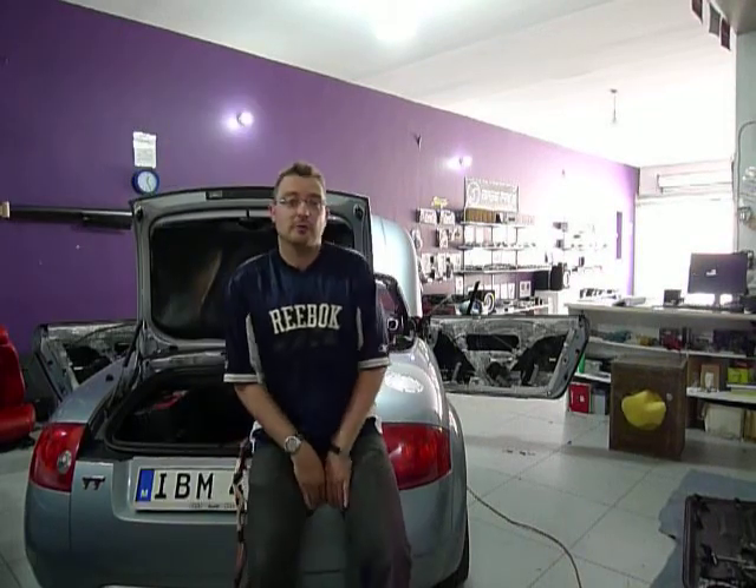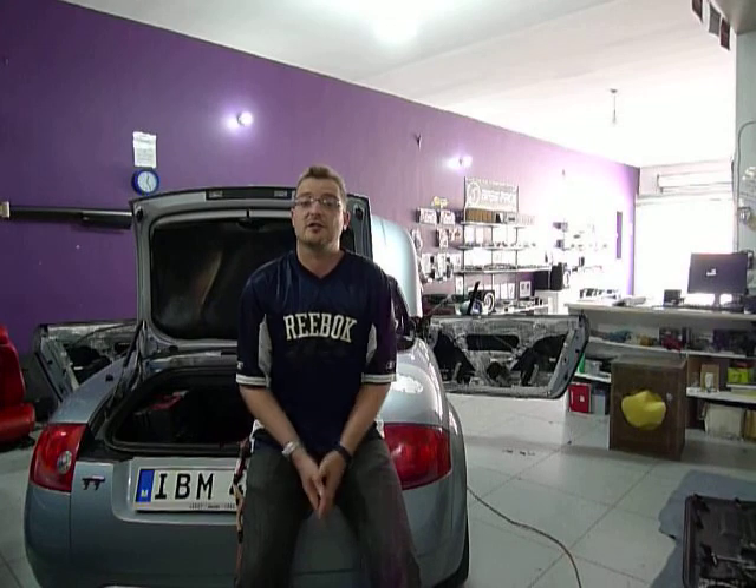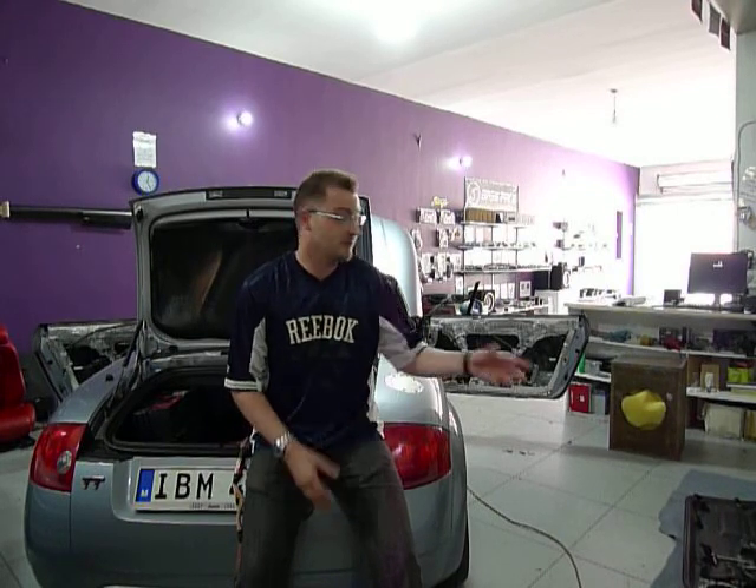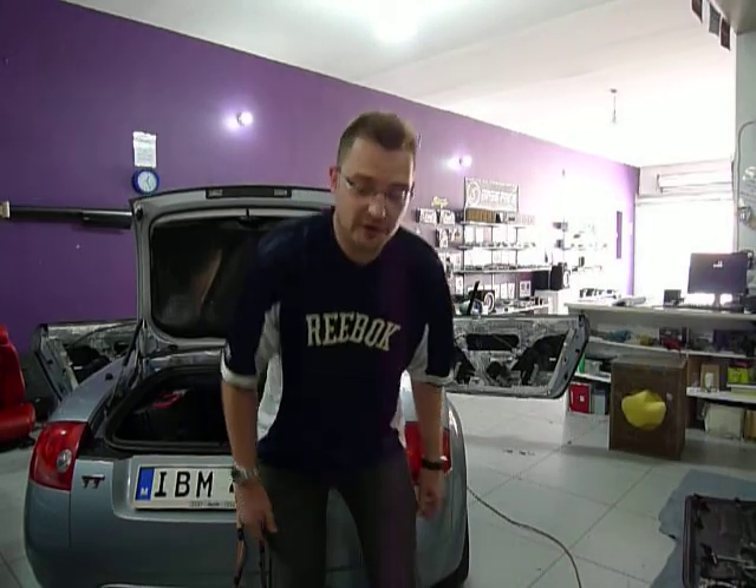Hi guys, Lee here with Xtreme Car Audio at Boomerad. We've got a couple of project cars in the workshop this week, so we decided we'd shoot a little bit of video and actually show you what goes into doing a really high-end install. We try and shoot a bit of film while we've got the car in pieces, show you the things that are going into it and what exactly we're going to do. I'm just going to pop the camera off the tripod and walk around the car with you a little bit and show you what we're going to do.